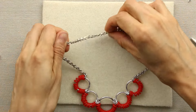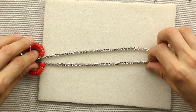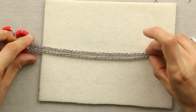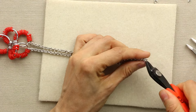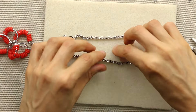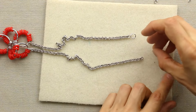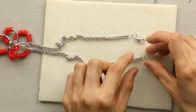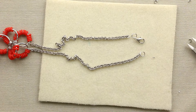Now that you have a complete circle, you'll figure out the halfway point — just line your chain up together and snip it in half. On one end, you'll add a jump ring attaching the lobster claw, and on the other end you'll just add a plain jump ring for that lobster claw to hook onto.